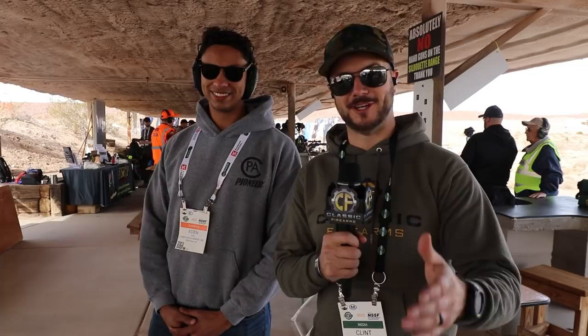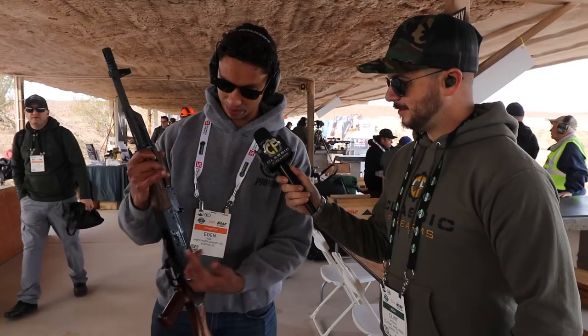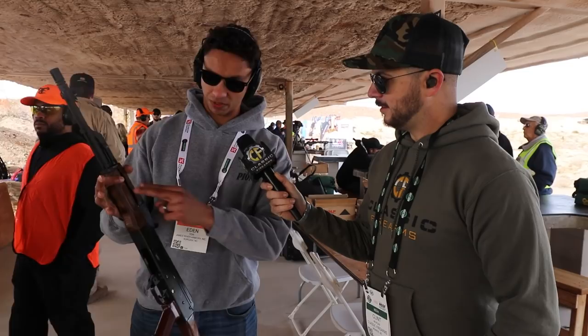Now we're here with Pioneer Arms — you guys know them with all their cool AKs and stuff. Earlier this year I ran the Red October event with their new forged trunnions, and I had a great time. But now you guys have a 5.56 AK, right? Yep. So this is our 5.56 AK, also with forged trunnions — same as the ones from Red October. We haven't actually put this out on the market yet, but we've done a lot of R&D on it. It shoots amazingly.